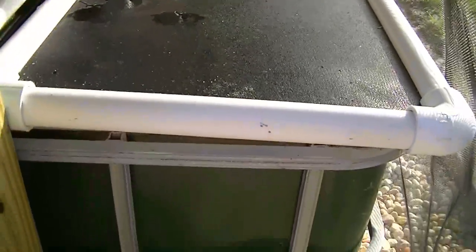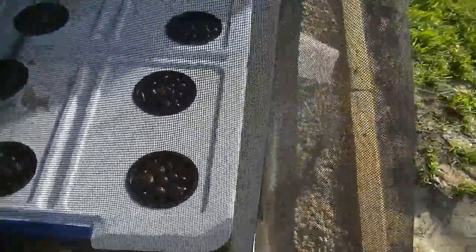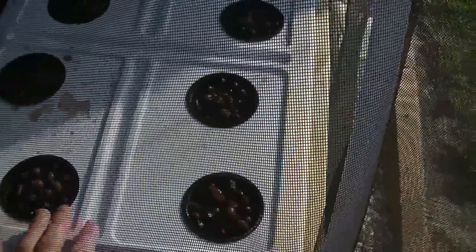This is the sump tank — it can hold 100 gallons. I just have some screen over here to kind of cut down on the sun a little bit. These are clay balls called hydroton. It's a great media — it's really light, but it's kind of expensive. That's why I don't have my beds filled with it because that would have cost hundreds of dollars. But for these little net pots, that works pretty good.